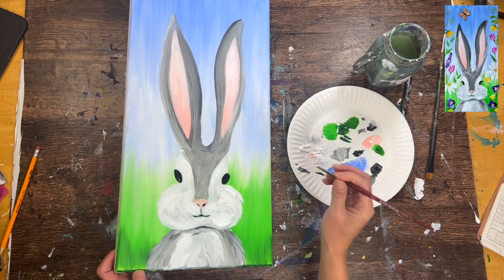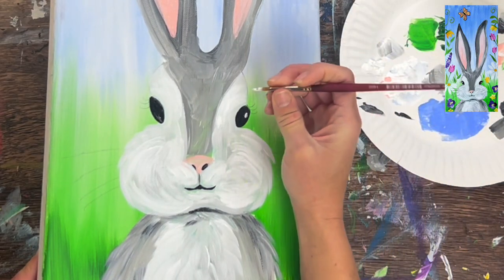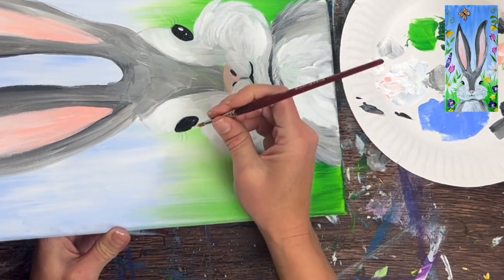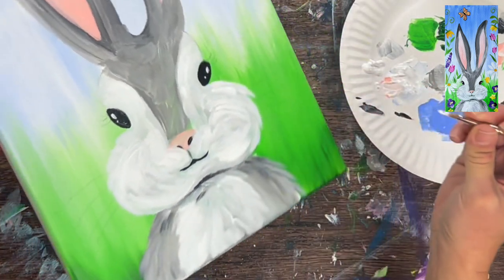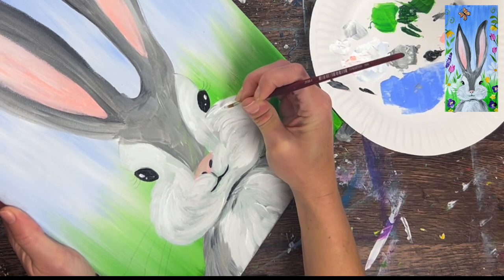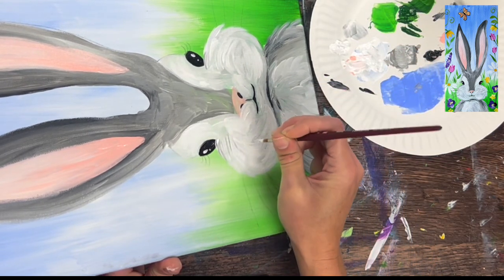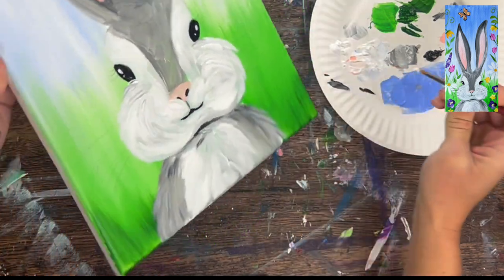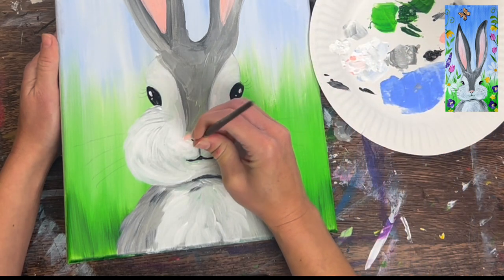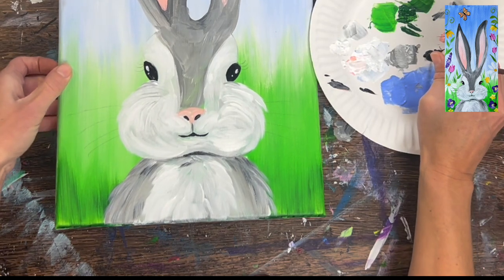The eyes have had time to dry a bit — if they're still soaking wet, don't do this step yet. We're going to do the little highlight. Still with the number 4 round brush and titanium white right there on the tip of the brush. The top highlight is a little bit longer, like a little stroke, and the bottom highlight is just a little dot underneath. Both go in that outward diagonal direction. Then bring the cheek up slightly so it barely overlaps the bottom part of his eye — just a tiny curve. Then touch up the nose if some of that white overlapped part of it.